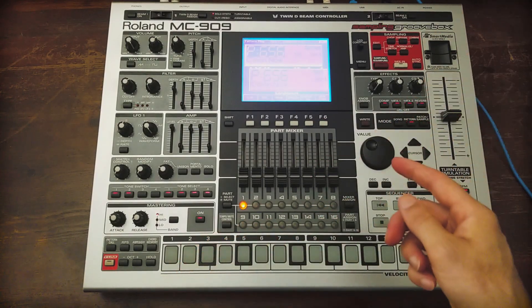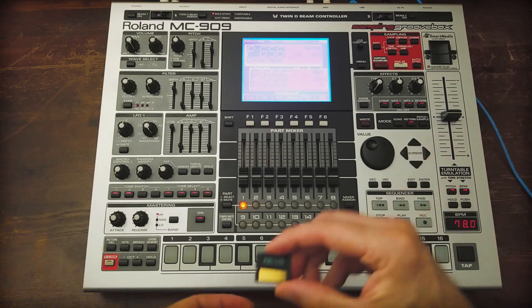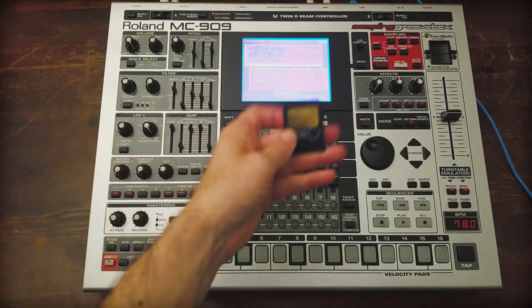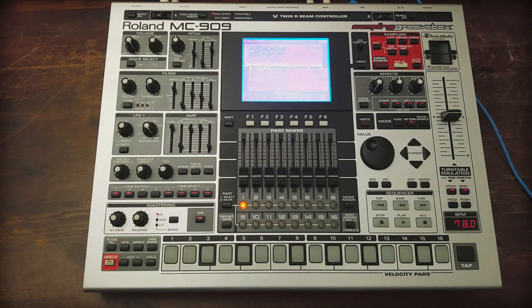So what you will need is a USB cable, a computer, your XD card, the adapter, and a smart media card that's either blank or that you can afford to erase.